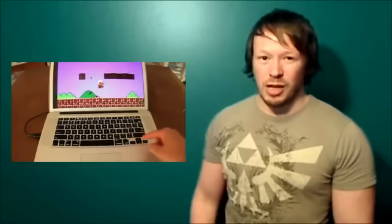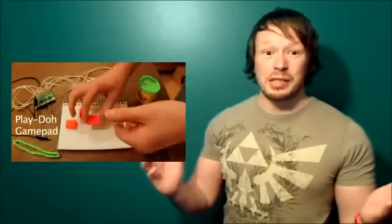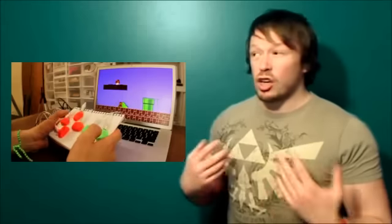At least I think that's how you pronounce it — it might be Maki Maki, but since it's about keys I'm pretty sure it's probably Maki. Anyways, the point is, what it is is this bizarre device that allows you to basically create controllers or keyboards or any kind of device out of anything.